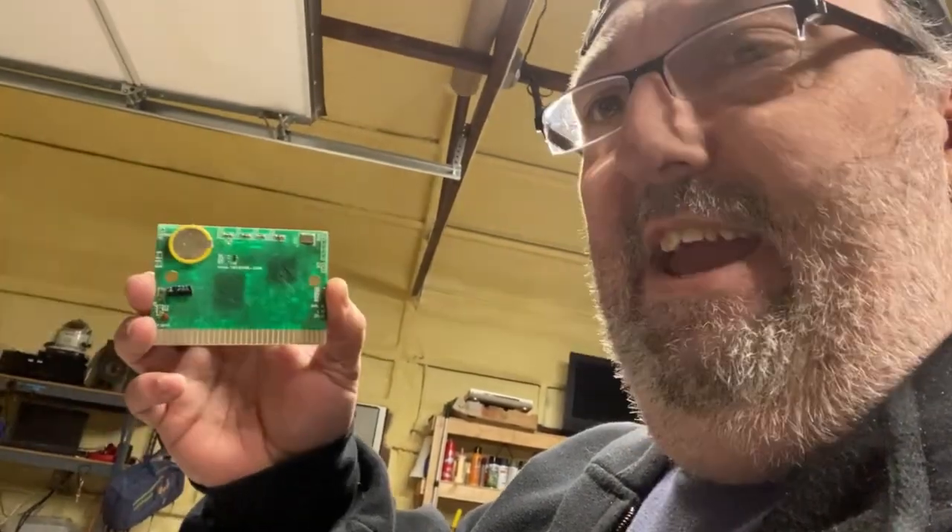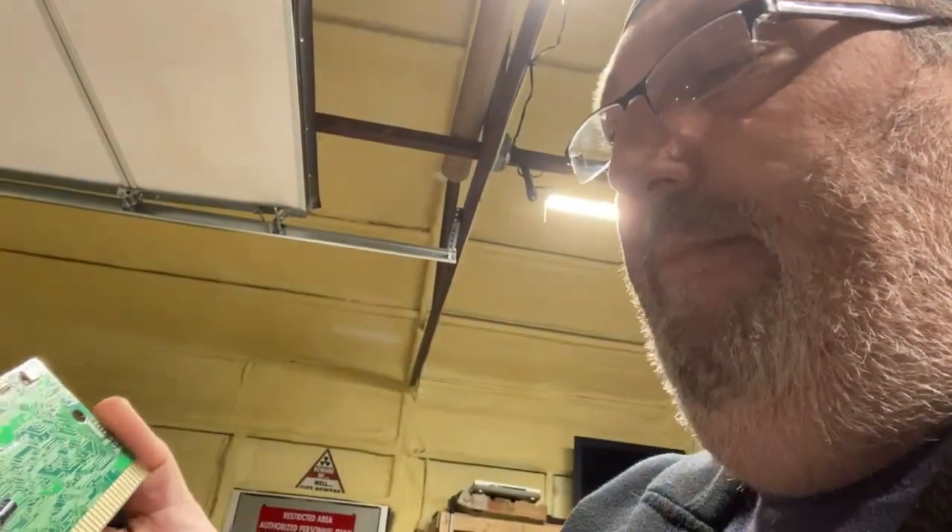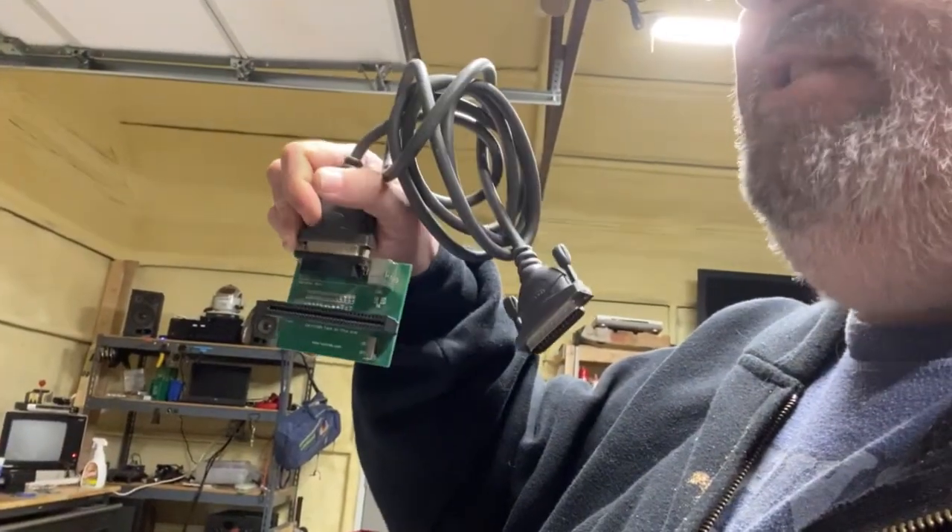Back before you kids had your fancy Everdrives — this is a Sega flash card from Tototech, and I believe Tototech is still around at tototek.com. This was a flash card where you could flash a certain number of Sega Genesis games onto it and put it into a Genesis. But you had to flash it with this programmer that hooked up to your computer via parallel port. I don't even know what to do with this now — it may just go in the trash. You need a parallel port to flash it, plus software that doesn't run on modern Windows, and modern computers don't have parallel ports anymore. It was cool at the time but doesn't seem to have much value now.